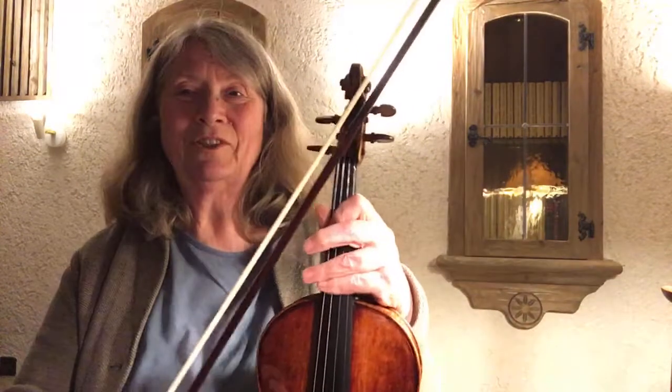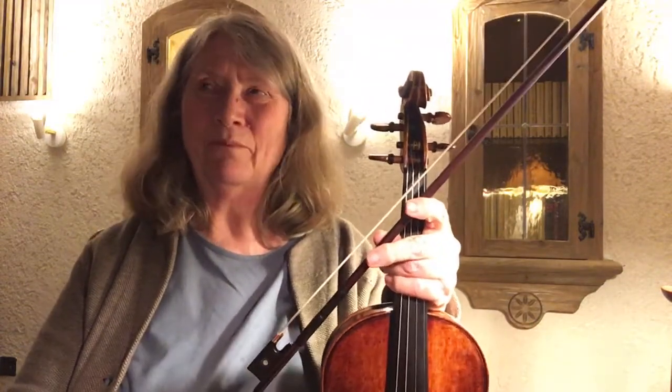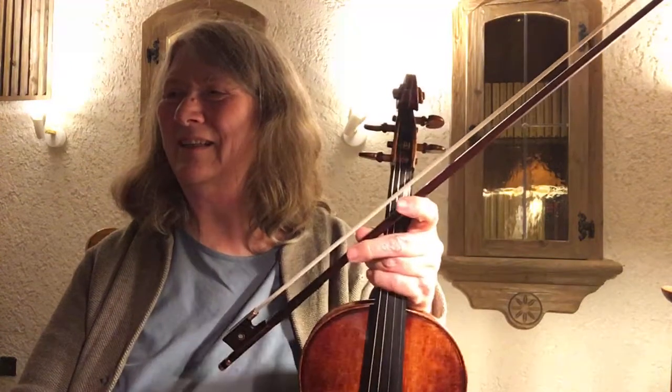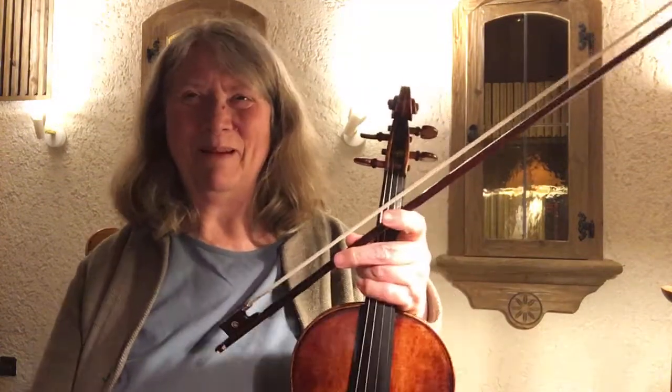I'll leave it with that for tonight. I need to get up early tomorrow because I'm getting a new heating system, and I have to get up earlier than I'm used to — and it's already normal bedtime.